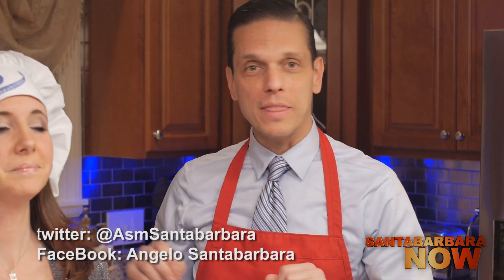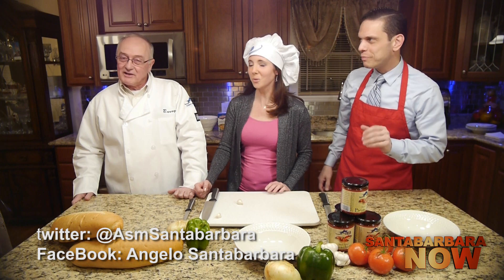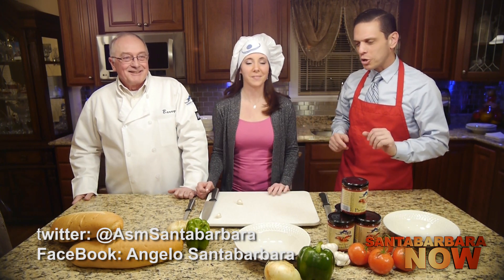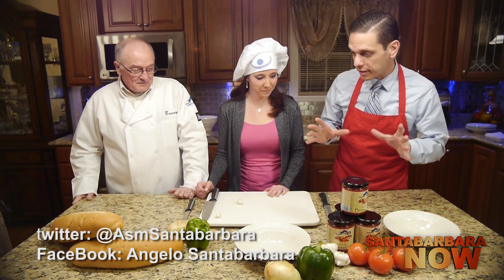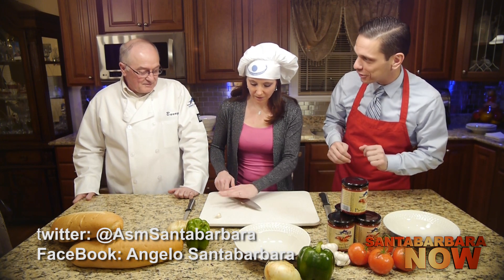We're back at the counter. The sausage is cooking and the bruschetta is simmering in the pot — you can hear that sizzle back there. It smells really good, really delicious. It's starting to smell great in this kitchen. We're ready to do the second part of this recipe. Amy, you're going to do the cutting and Barry's going to walk us through it.